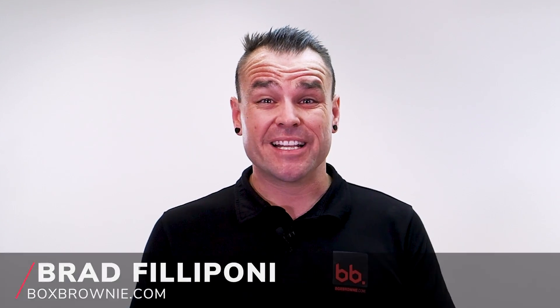Hi everyone, it's Brad Filippone from boxbrownie.com and today we want to teach you the importance of HDR or bracketed photography in real estate photos.